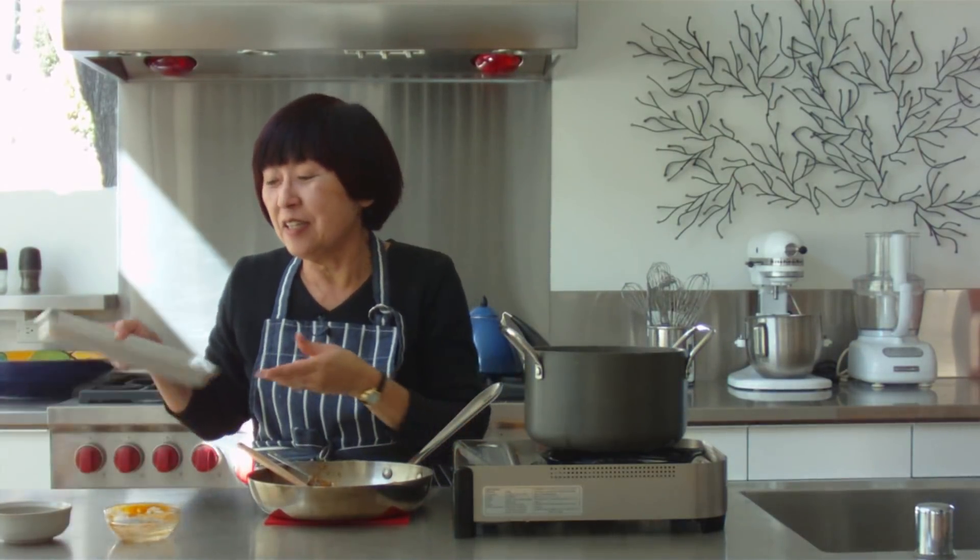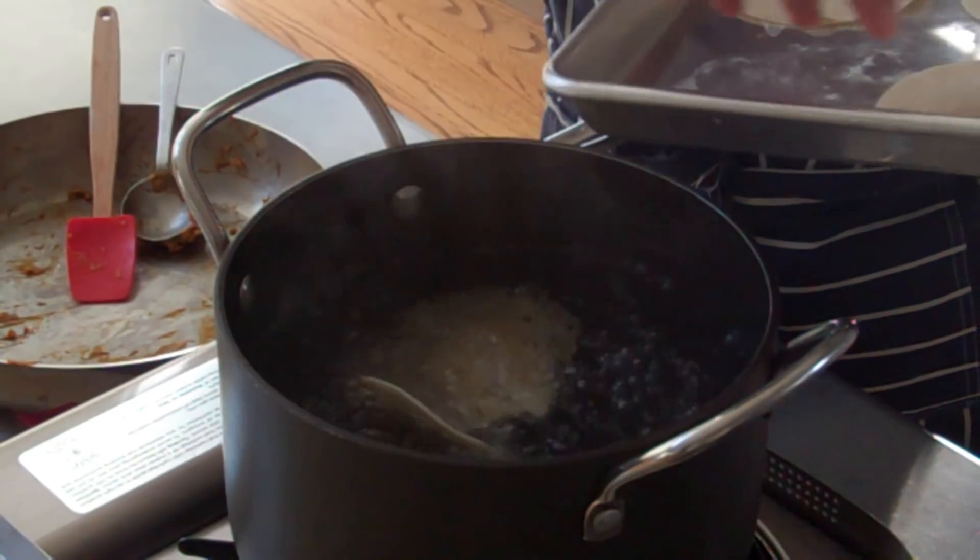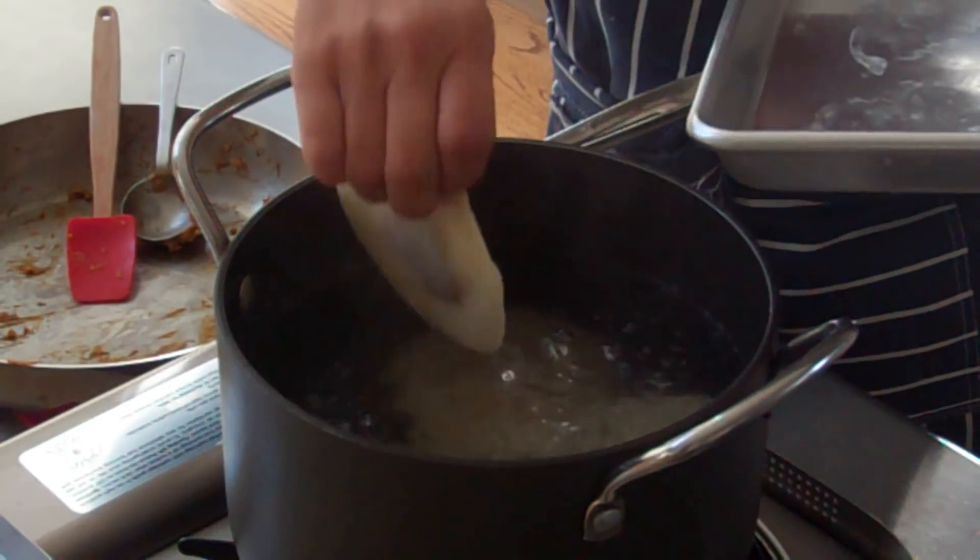Our water is boiling and our ravioli are done. I'm going to drop them into the pot of water to cook. This is going to be simmering for about two minutes.